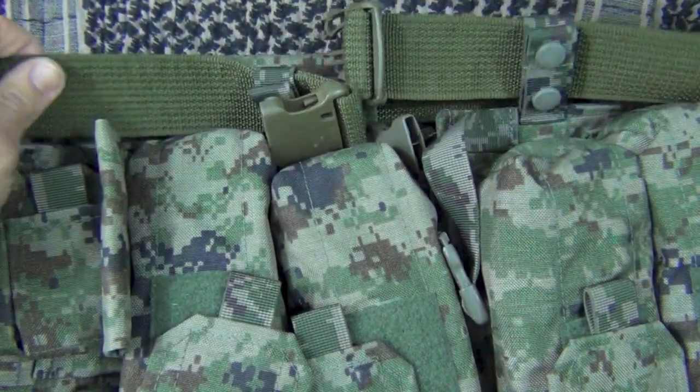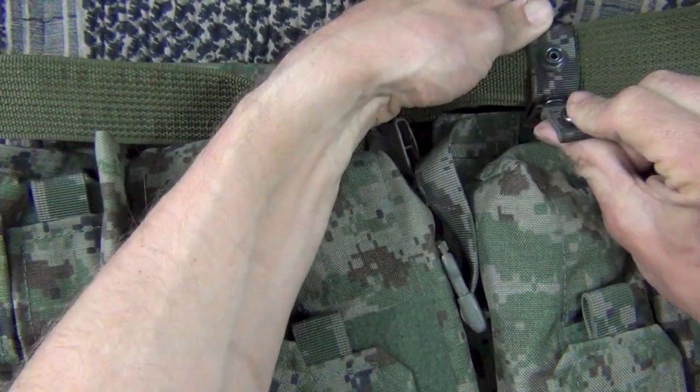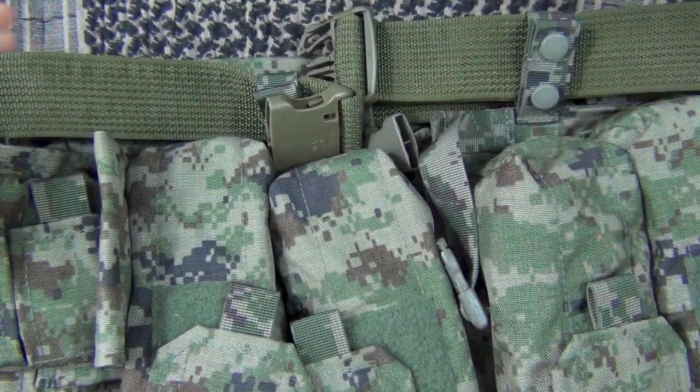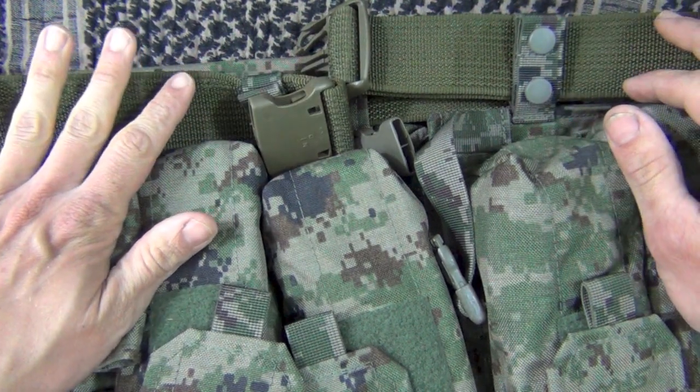Alongside the bottom of the rig is a duty belt. You can take that off by just popping these little tabs here and taking the belt off. A lot of guys do like to run a sidearm or something like that on their duty belt, so the option is there if you so choose.